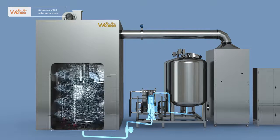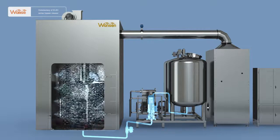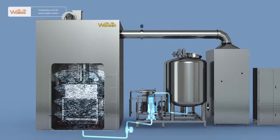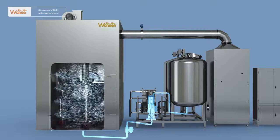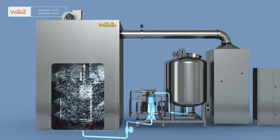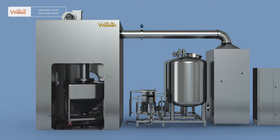Open the tap water pneumatic ball valve, and after pressurized by the boosting pump, the tap water will be sprayed out of the lateral fan-shaped nozzle, top automatic rotary nozzle, and bottom spiral nozzle to carry out a 360-degree brushing-type cleaning of the transfer hopper without any dead corners. Then close the tap water pneumatic ball valve.